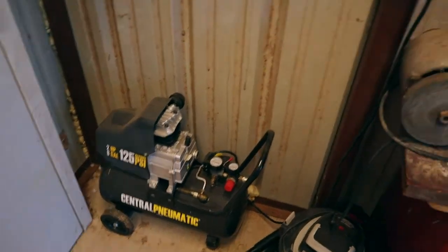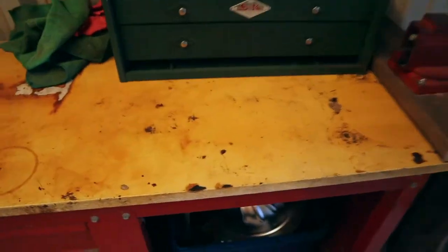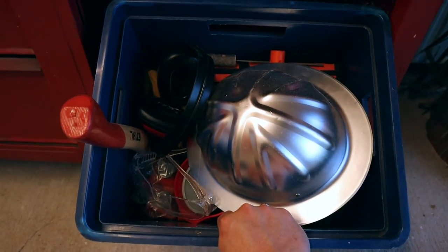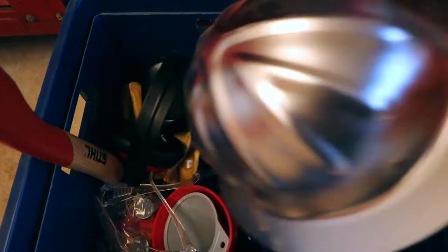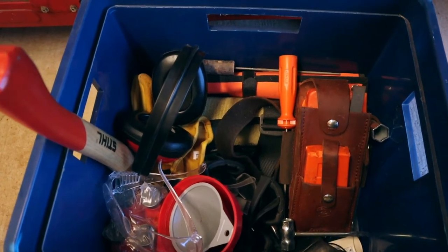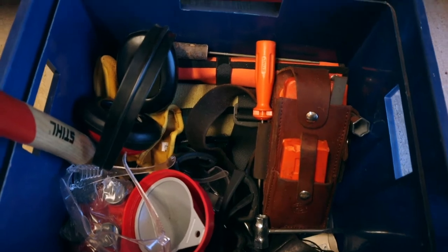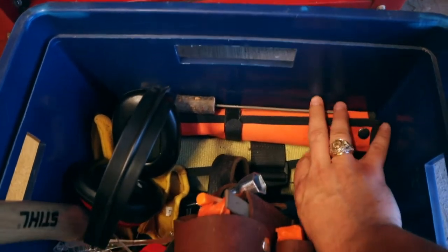I brought a compressor in because I'm definitely going to need one. I've got my crate with my grab-and-go gear — this has got all my felling wedges, some extra eye and ear protection, gloves, and then I've got my tool rolls.